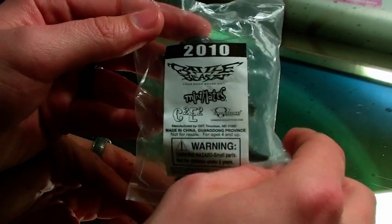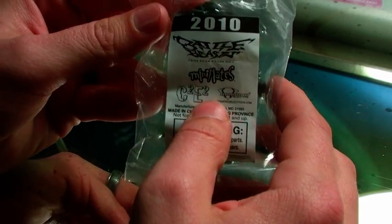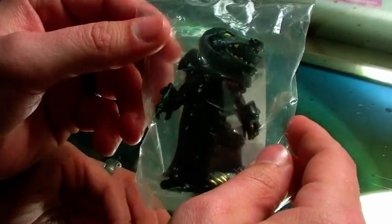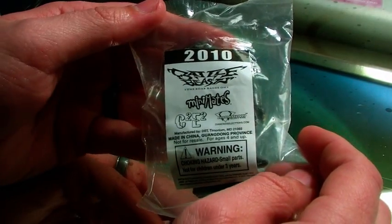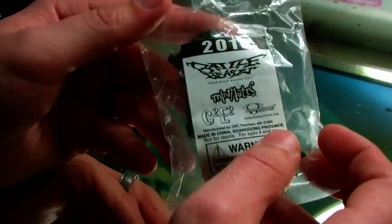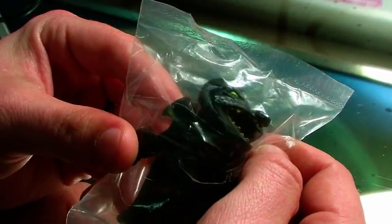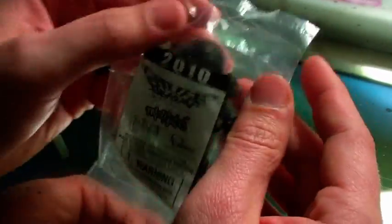Hey guys, Pixel Dan here, and today we are going to take a look at the brand new C2-E2 exclusive Battle Beast Minimates. We already took a look at one of these new Diamond Battle Beast Minimates that was given to us at the New York Toy Fair. They're doing the same thing here at the Chicago Comic and Entertainment Expo, but it's actually a brand new sculpt, a different sculpt. So we're going to take a first look at this brand new figure.